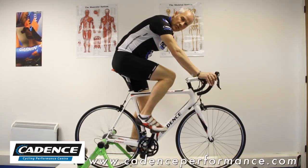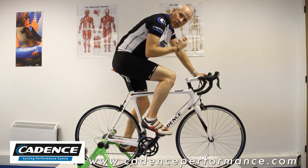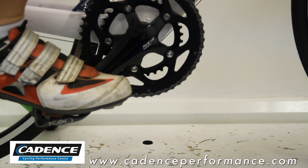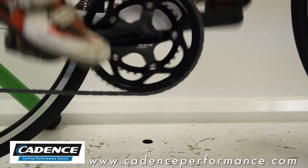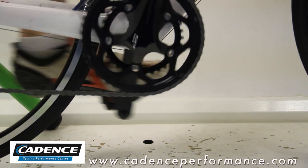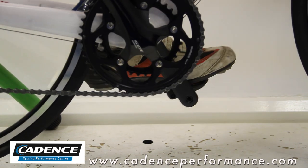What it does is it just recruits the propulsive muscles a little bit differently, gives you a little bit of extra kick. And what you'll find is you can accelerate without causing a huge fatigue problem — not forever, but for 30, 40 seconds, a couple of minutes.